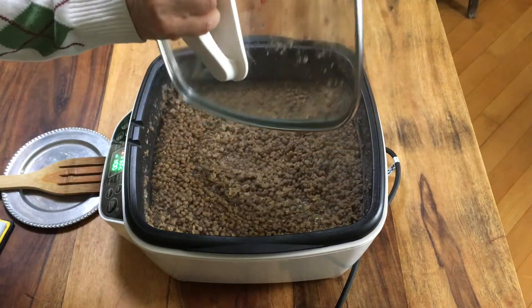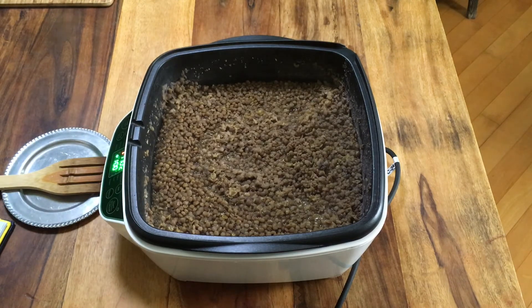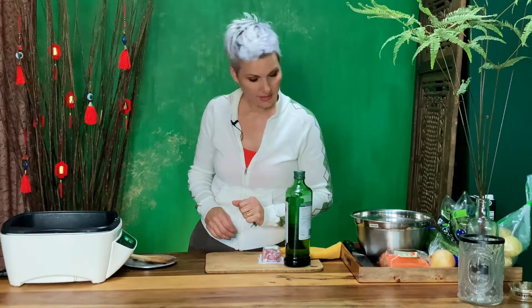In this pot I have my lentils cooking — here they are, cooked and ready to go. I'm going to move them into another dish because I'm going to need this pan for sautéing. Okay, I'm back, and I brought my olive oil and my pancetta to get us started. Let me get this pot heating up.